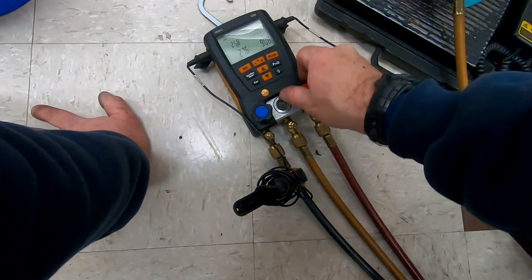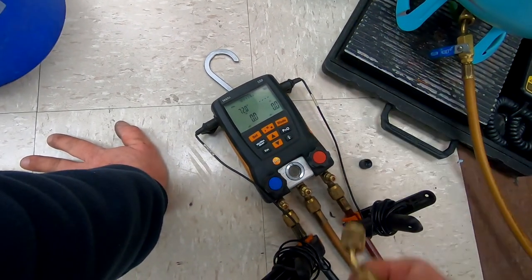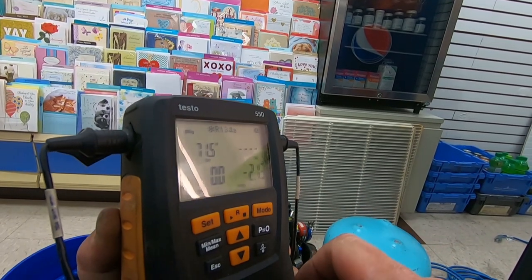Oh my gosh, the gauges actually went to zero and I didn't use them for very long. It's hard to believe — we went into a negative, and now it's even better.